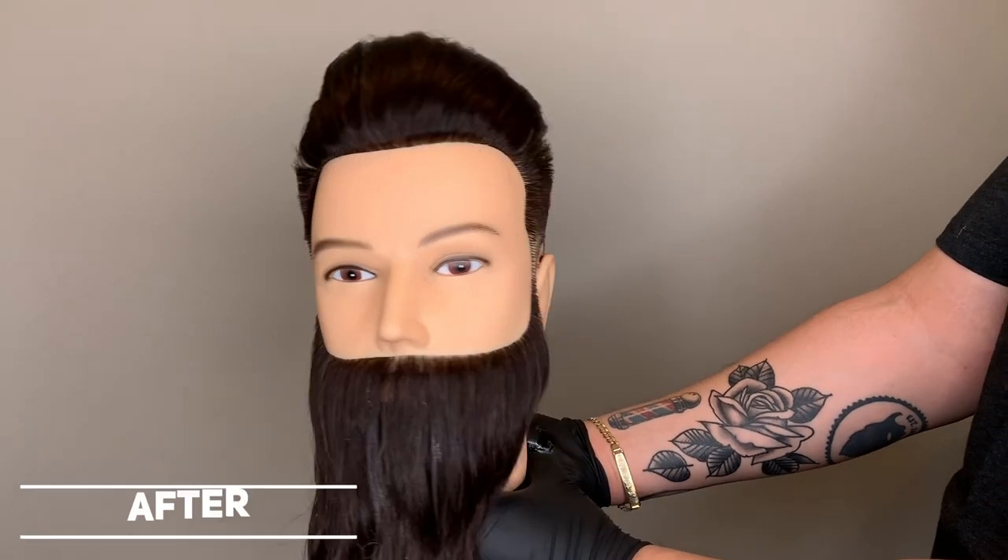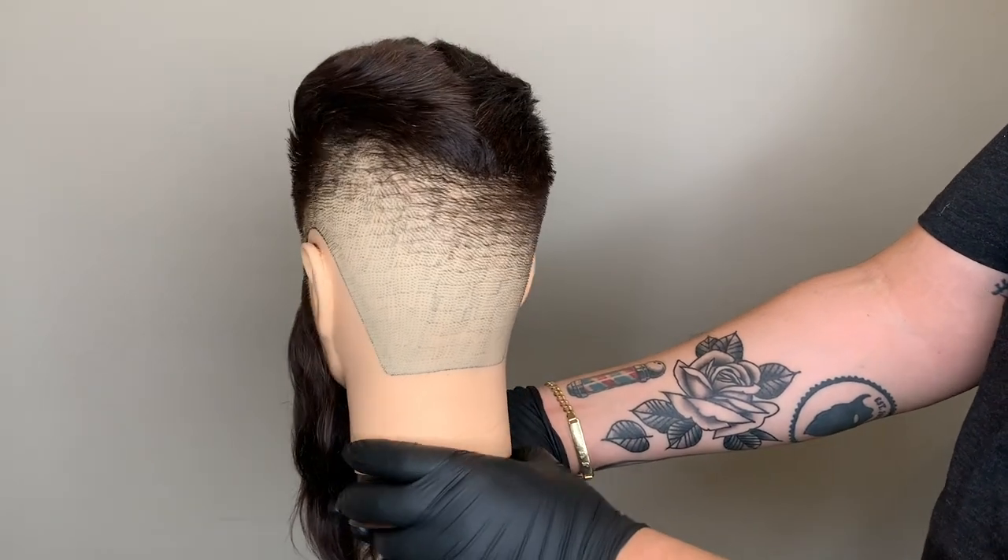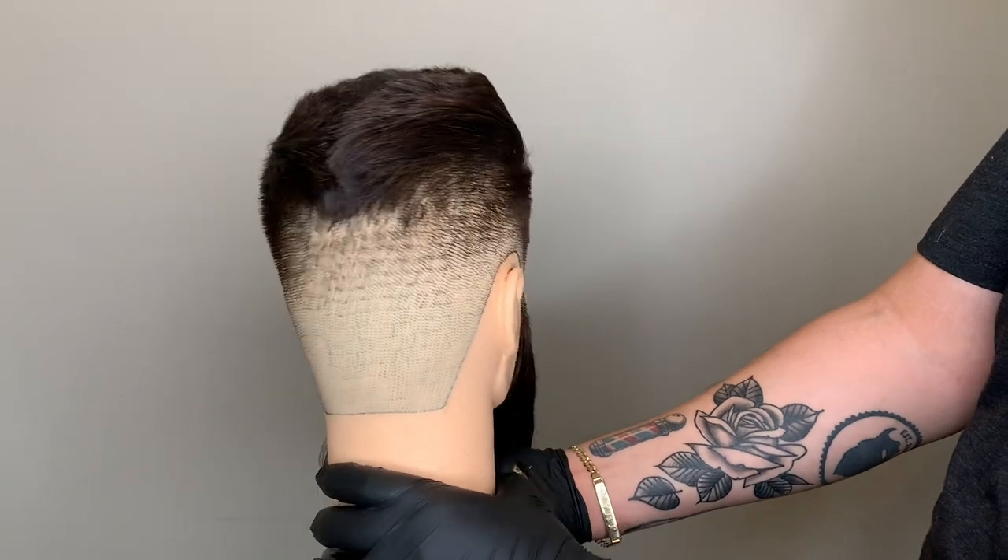There you go, ladies and gentlemen — the Wall North American Fade. I hope you guys liked the haircut and the tutorial. Go ahead and give us a like, comment, and follow.